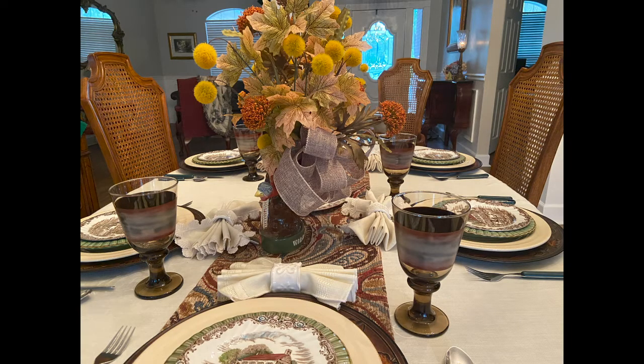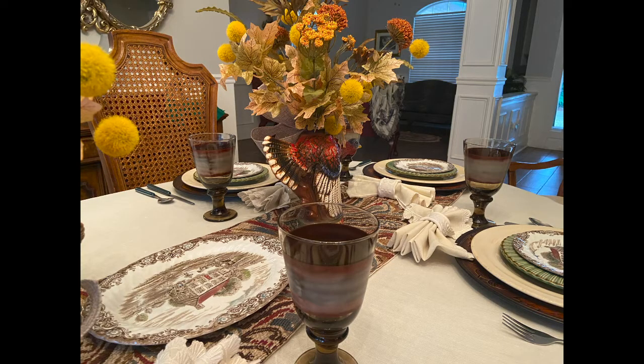Details are so important in a beautiful table. The textures and colors and shapes of each piece in this tablescape are vital components in this table setting.